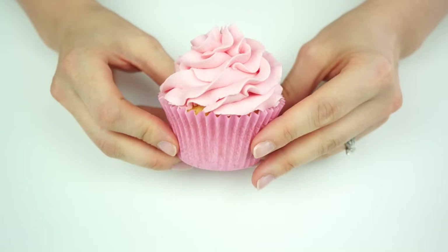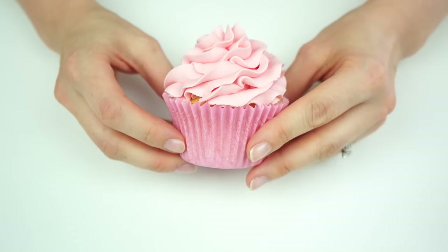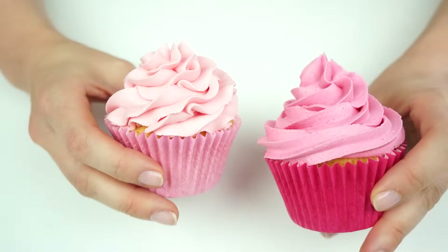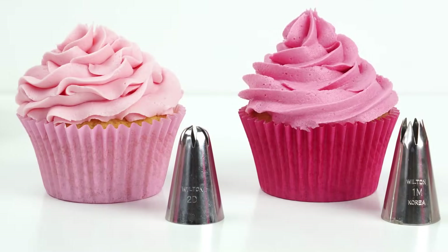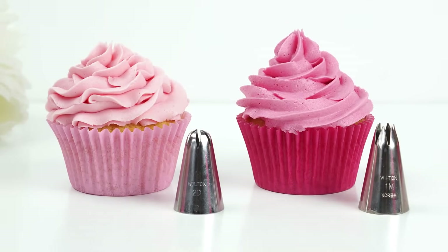There we have exactly the same swirl but using the 2D. Bringing them in to compare, you can see that the 2D gives a slightly more ruffled effect, so you can choose which one you prefer.